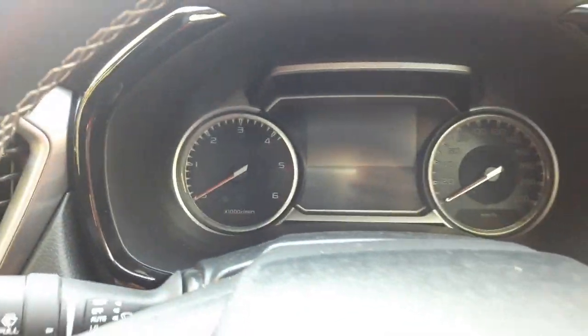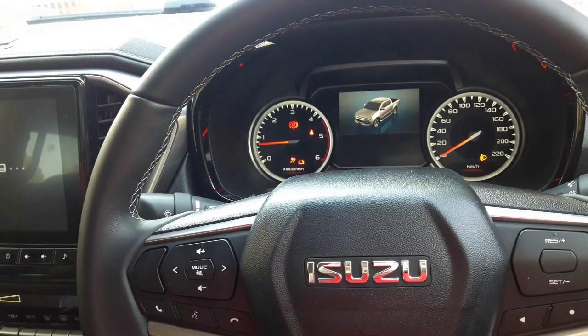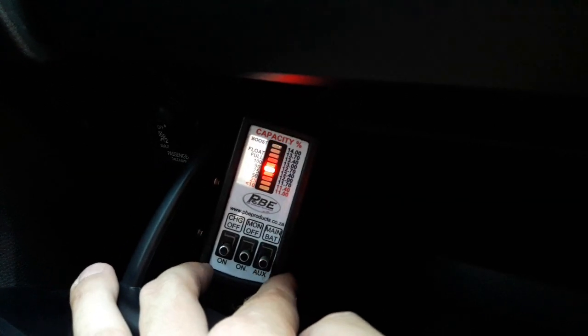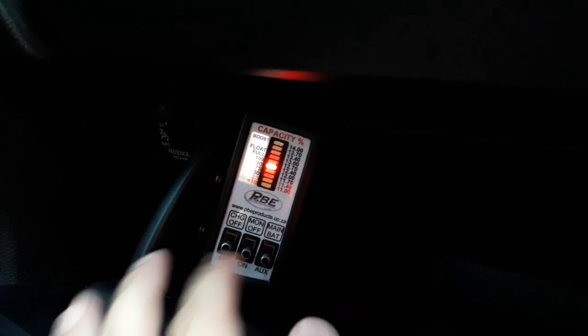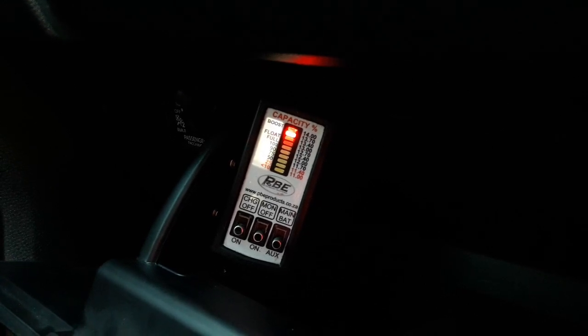If I start the vehicle, the alternator will rise up to a higher level and the auxiliary battery will wait until the charging system recognizes it, and then it starts charging. There it starts charging.